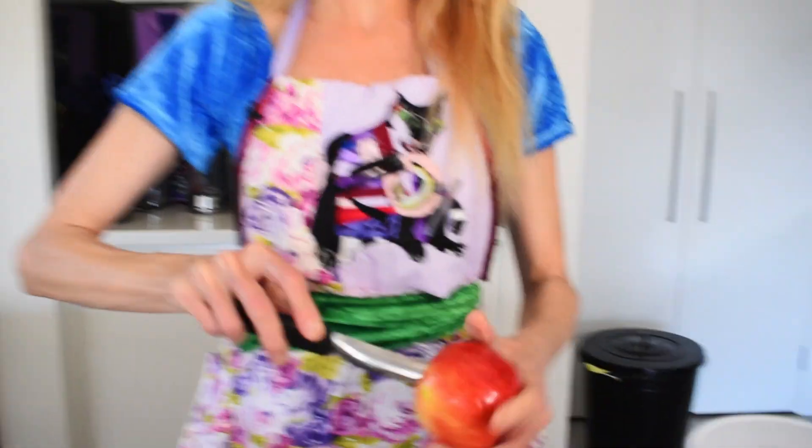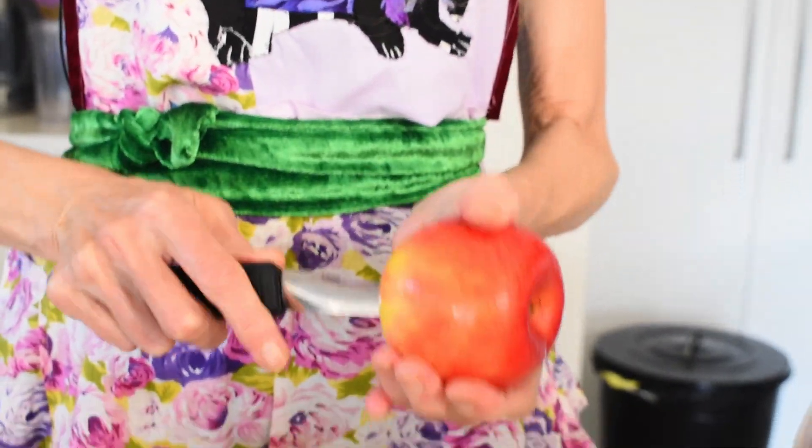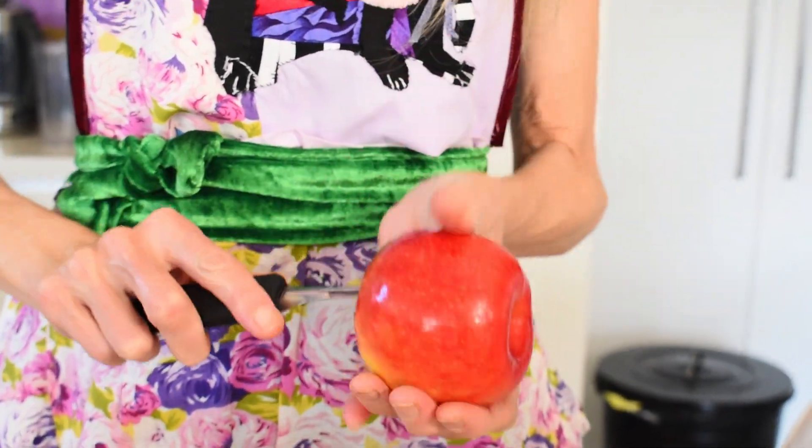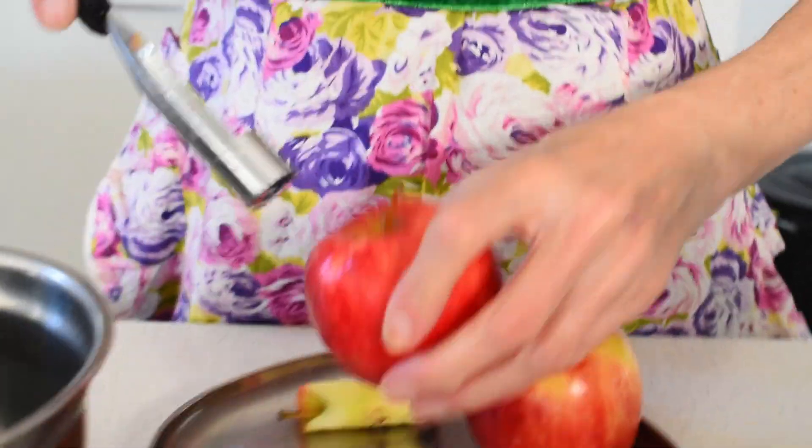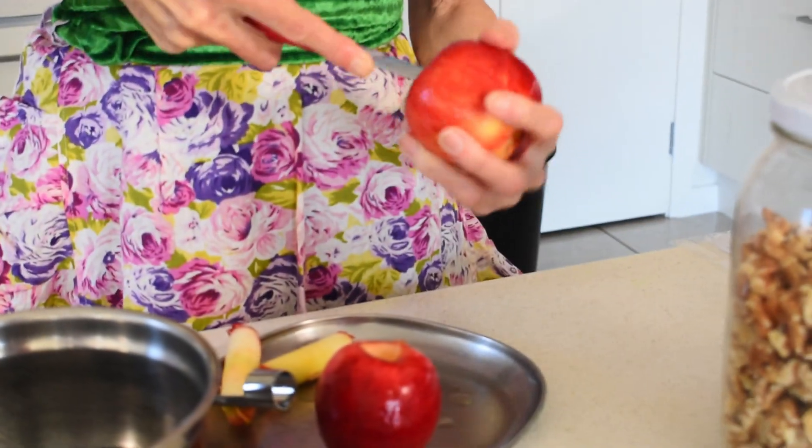Two medium apples, or you could use three or four small apples. We just need to take the core out, which is easiest with an apple corer, which you can easily buy anywhere. There we have the apple cores — you can eat whatever is on the core so you don't have to throw it away — and you're left with apples with a nice hole in the middle. If there are any little bits of the core left, you can just cut them out with a knife.